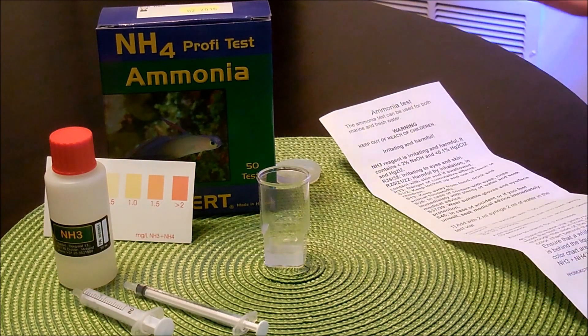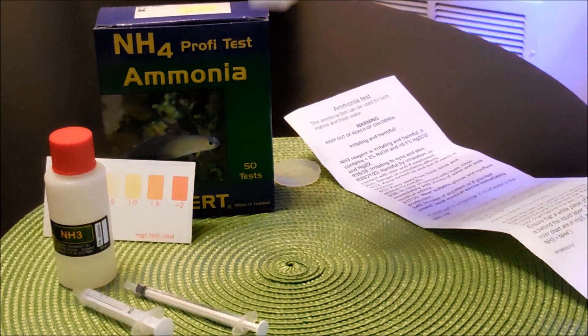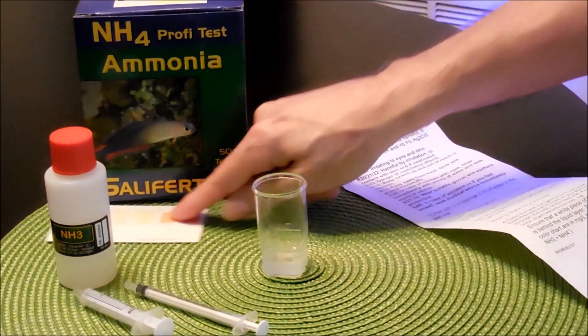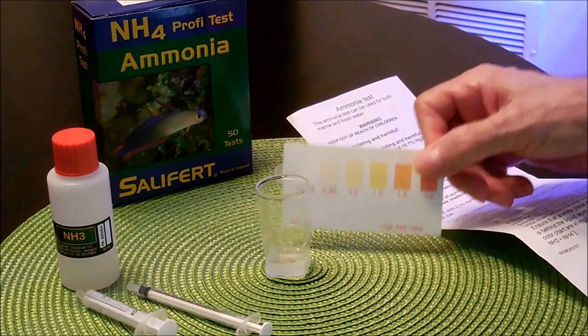So now let's check — more or less three minutes have passed — let's go ahead and check. And well, as you see, it's crystal clear. There's no trace of ammonia. It's completely zero.